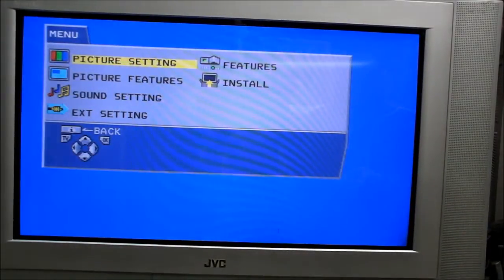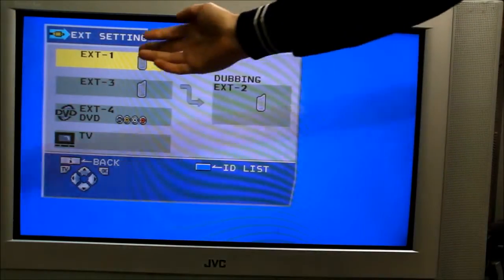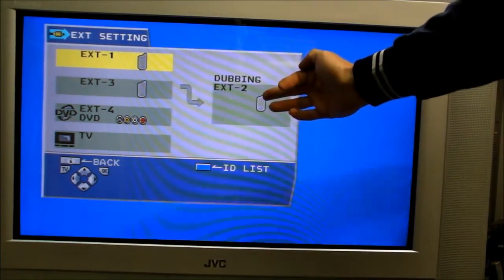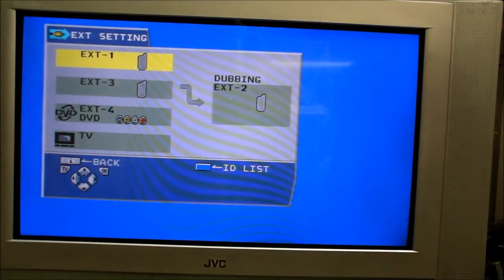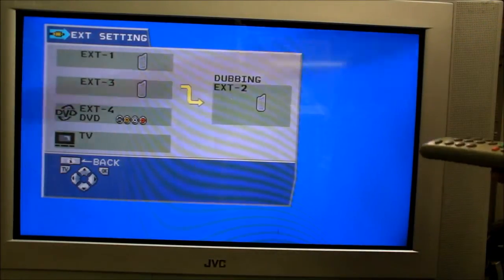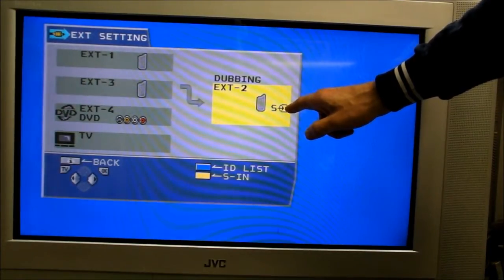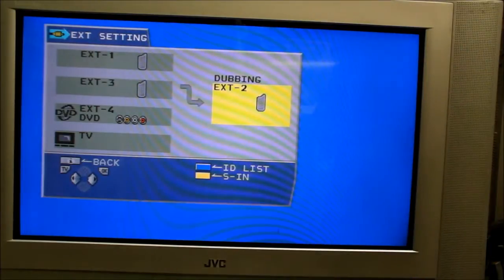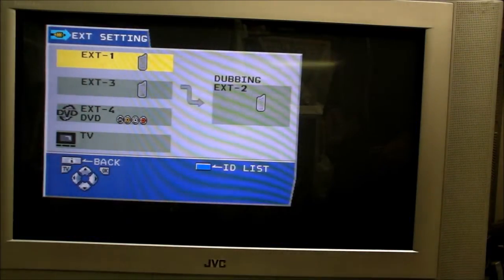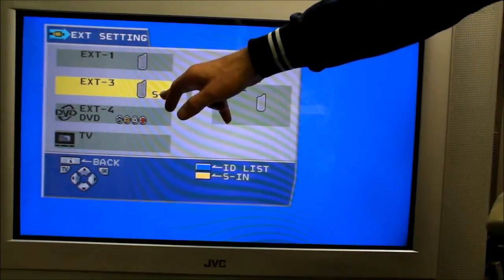We'll have a look at the menu system — it's a fairly nice looking menu system. Going to external settings: SCART 1 is EXT1, SCART 2 is EXT2, and EXT3 is SCART 3. SCART 1 is for RGB. SCART 2 is also for RGB but can be designated as S-Video. I can designate it — there you see S-Video come up — or turn it off and it'll be back to RGB. SCART 3 is not RGB; it's only composite but can also be designated as S-Video.